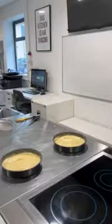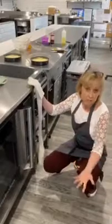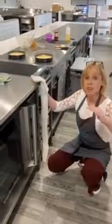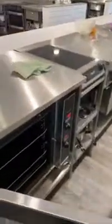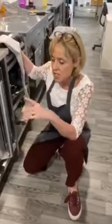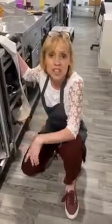My oven is on 180 degrees, gas mark five. If you've got a four-oven Aga, use the baking oven at the centre. If you've got a two-oven Aga, get the cold shelf and put it in the middle of the hot oven and put the cakes down at the bottom. Make sure the cakes are in the middle of the oven, and try and get both on the same shelf so they cook evenly. The biggest bit of advice: do not open your oven halfway through because the cold air will make it sink. Set your timer for 18 minutes and I'll show you how to check when it's cooked.